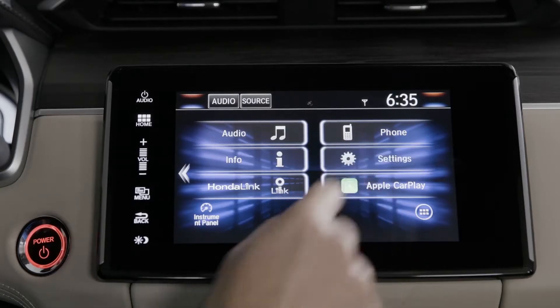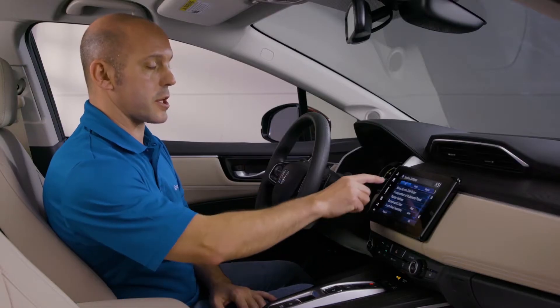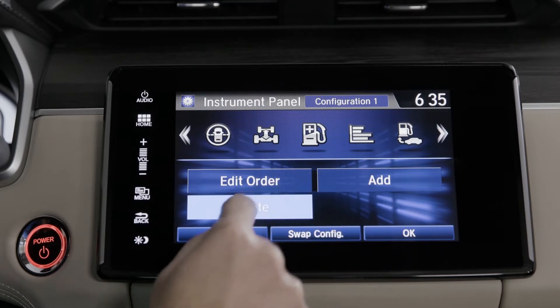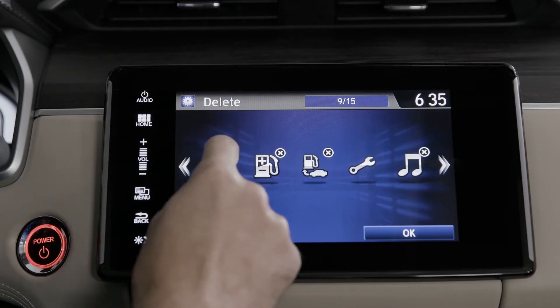You simply go to the settings screen, go to system, and then click configuration of instrument panel. Here you'll see all the choices and you can simply press delete — when you press the X you simply hide the ones you don't want to see.